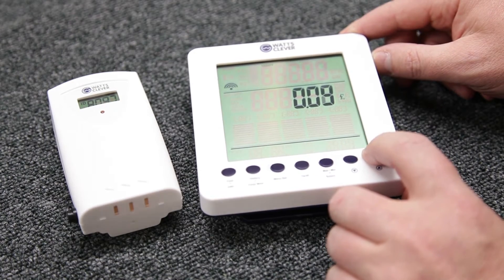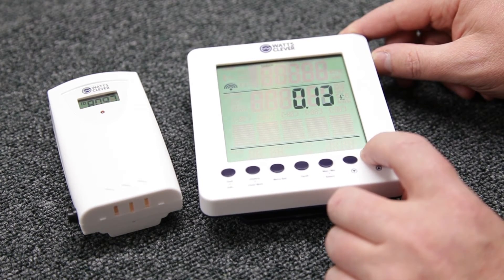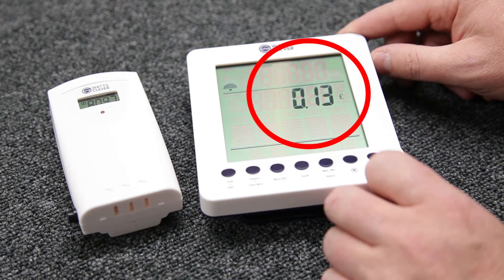The final part of the setup process is to input the cost per kilowatt of your system. You may need to refer to your utility bill for this cost.